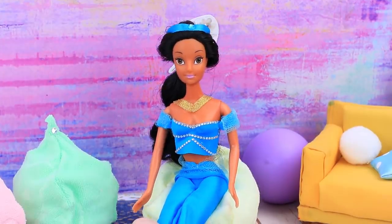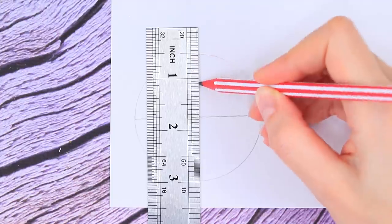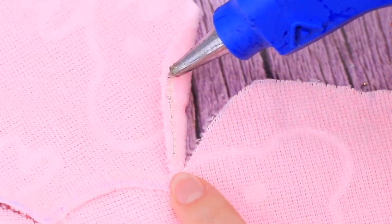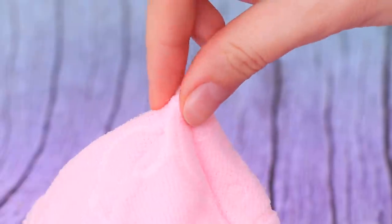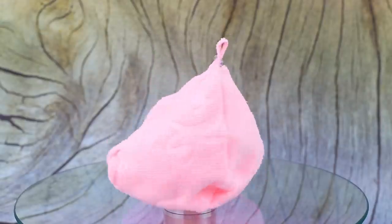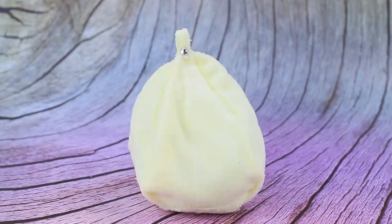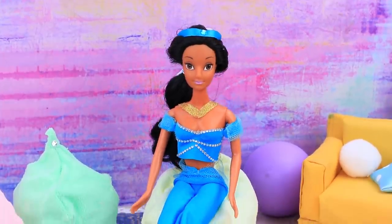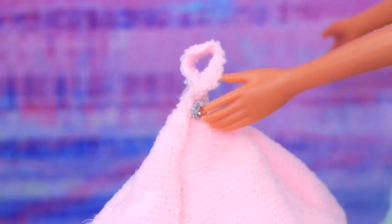It's not comfy to share secrets standing up, so Jasmine prepared beanbag chairs for everyone! Use a ruler and compasses to draw a pattern on cardboard, outline the template on a piece of fabric, hot glue the pieces together, fill them with stuffing, and add a rhinestone to decorate the loop — it will make it easier to carry the bag! Each beanbag is a different color so each princess knows where to sit. They're very comfy and the quality is amazing!